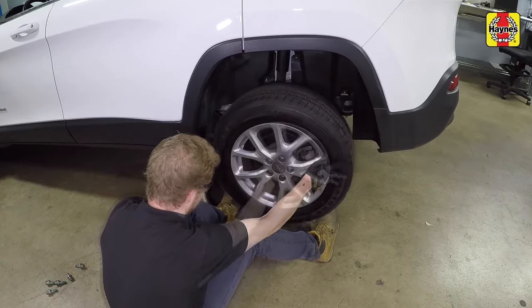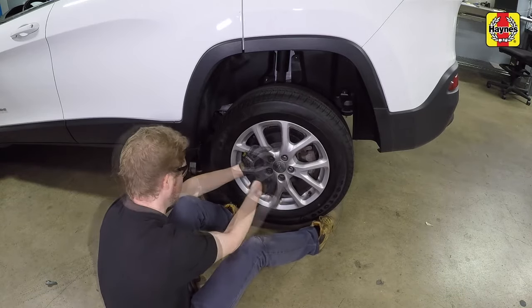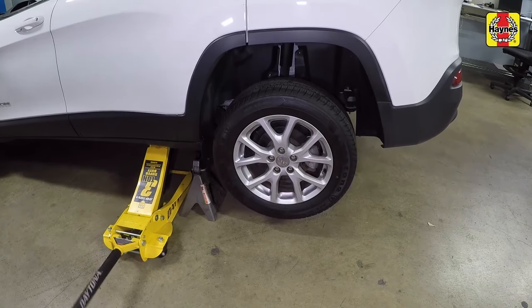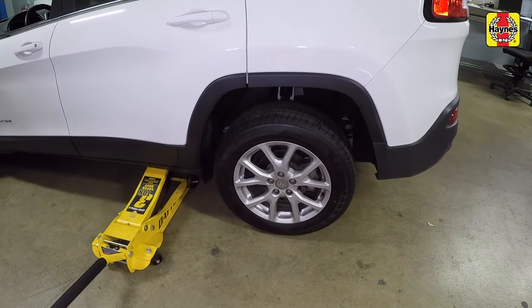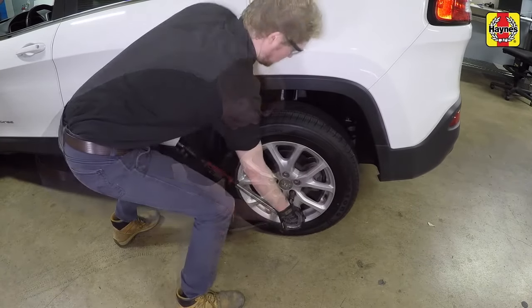Install the rear wheels and lug nuts, then tighten them by hand. Raise one side of the vehicle at a time, remove the jack stand and lower it, then move to the other side of the vehicle. Tighten the rear wheel lug nuts to the specified torque setting — 100 foot-pounds.